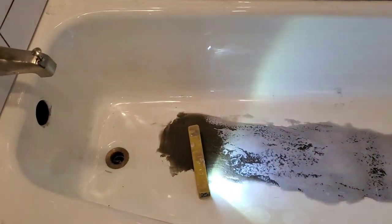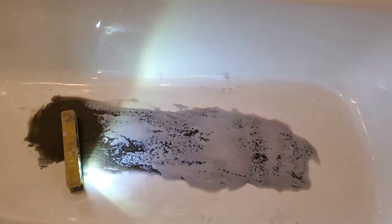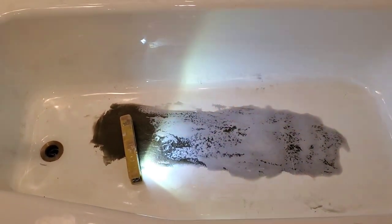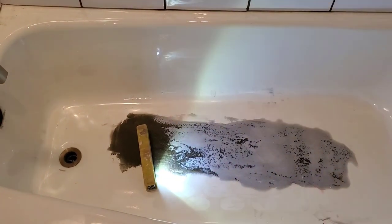We got the first fill done. It's probably going to take two or three applications. Here's the second fill, and we're going to sand this flat, then see where we're at on it, and then fill it with the topping filler.